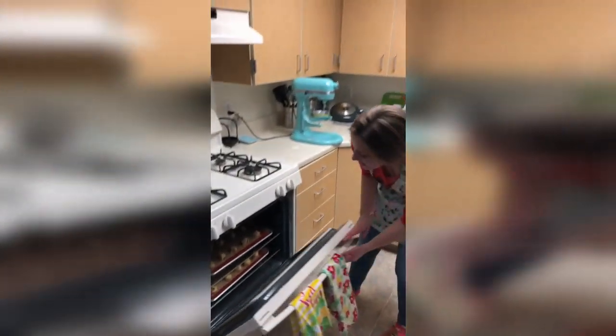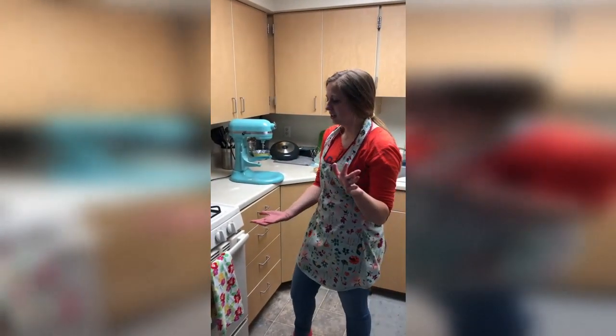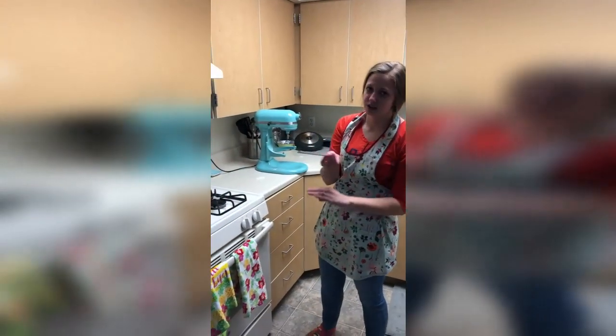Something I always like to do is — these cookies need to bake for 12 minutes, but I'll bake them for six minutes and then flip shelves and then bake them for six more minutes.